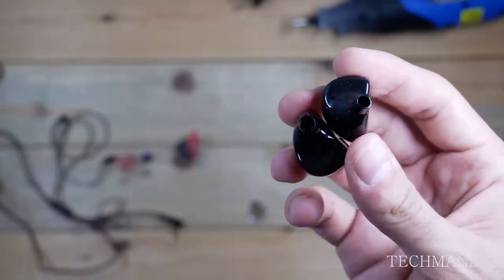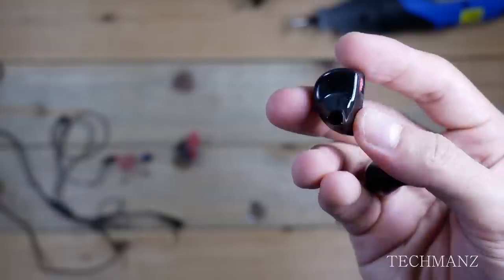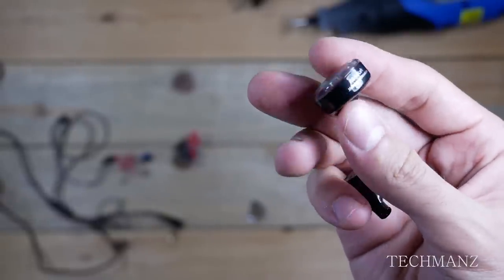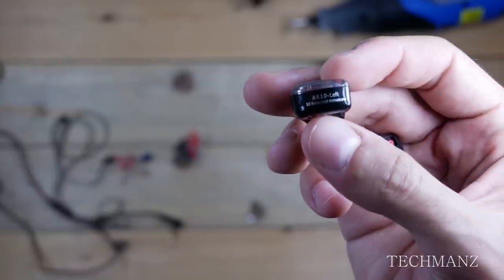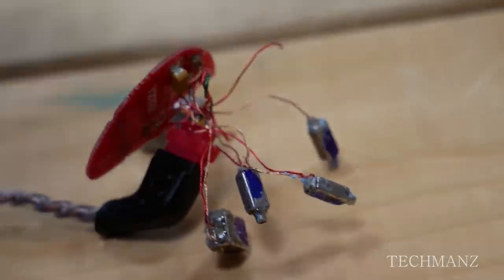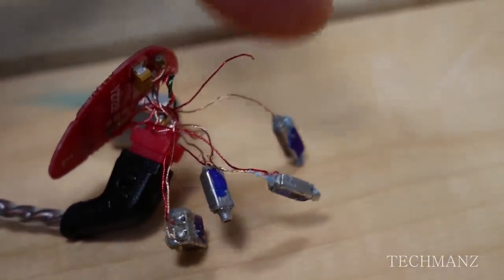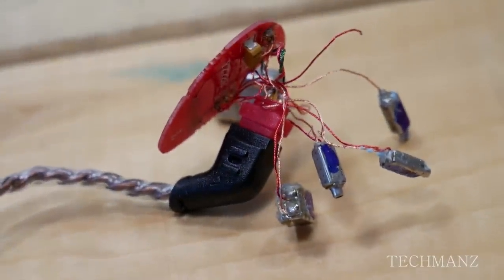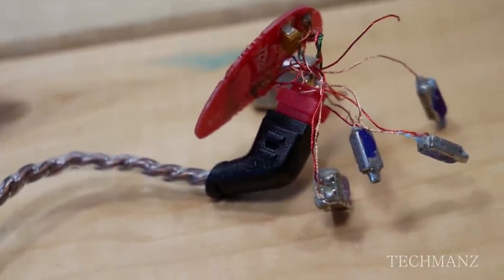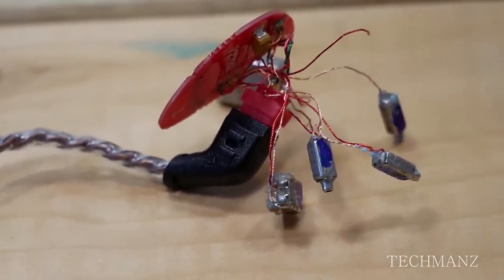Rest assured, as you guys saw with your own eyes, all the drivers in the KZ-AS10s work. Anyway, that's pretty much it for this video. If you feel like I missed something or you wanted me to expand on something let me know in the comments section below. One more thing — as I was removing the putty I accidentally tore one of the wires from a driver, so I'll have to solder that back on. But anyway, thank you guys for watching, I'll catch you in my next video.